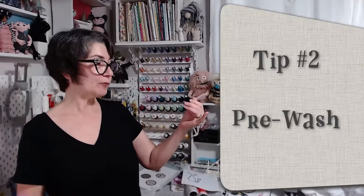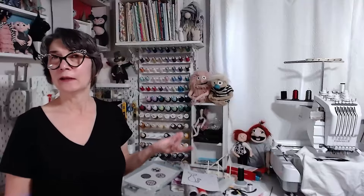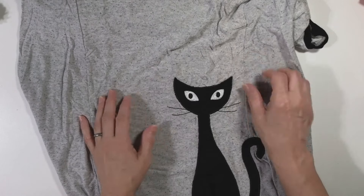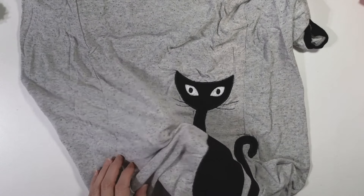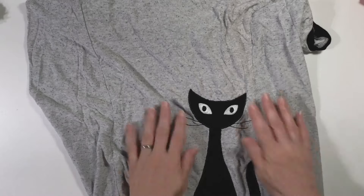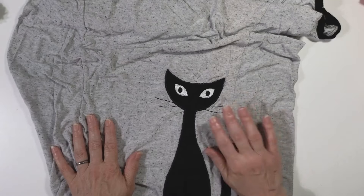Tip number two: pre-wash. Pre-wash your fabric for applique, pre-wash your garment or towel or whatever you're using, and some people even pre-wash their stabilizer. Here is an example of an applique where I did not pre-wash the fabric and did not stabilize properly. This is just a no-show mesh stabilizer used on a very thin knit fabric, so it needed a medium weight cutaway behind it, and I needed to pre-wash both fabrics. Pre-wash your fabrics — big deal.